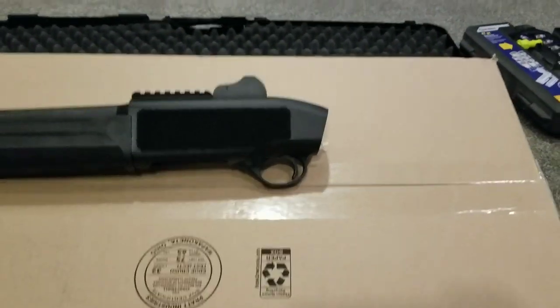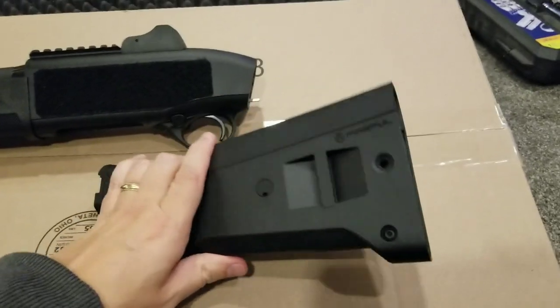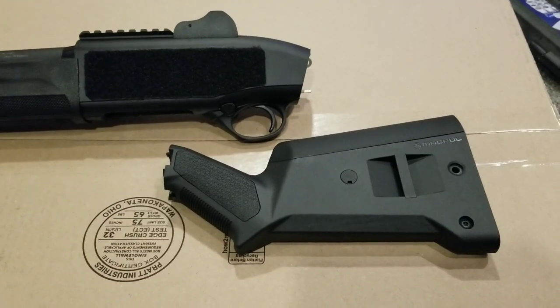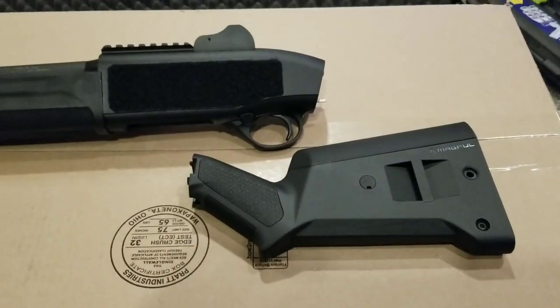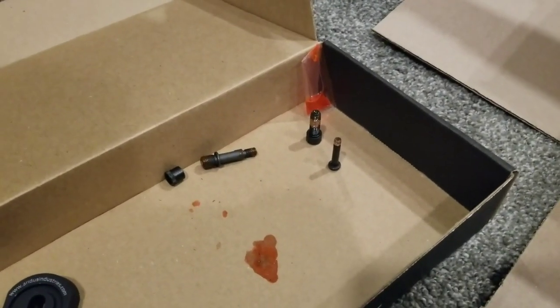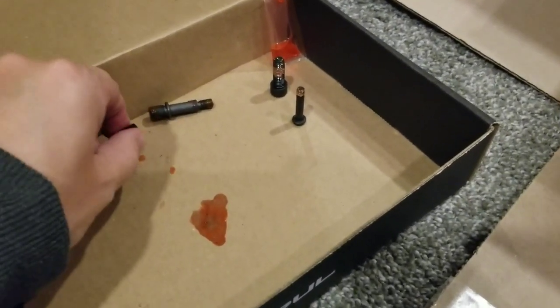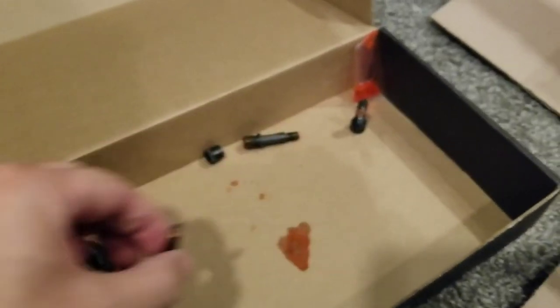The new stock — I've removed the butt plate off of that just to take a look inside because something was rattling. It's actually part of the attachment, so I don't expect it to rattle once everything is connected. There is also a little packet of Loctite included — the instructions do recommend using that on the threads, so I put it on there before I even started taking everything apart.